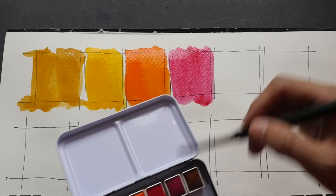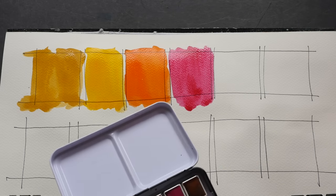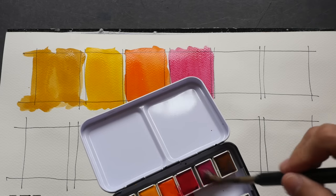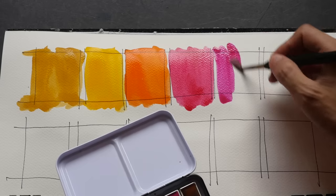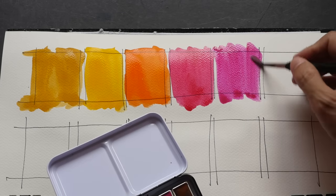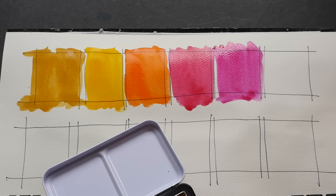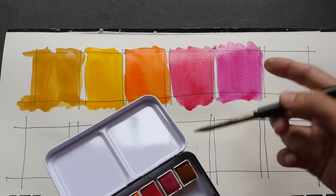This is probably a rose color — quinacridone rose perhaps — very intense. And this next one is more of a purple-ish color, quite similar, more like a quinacridone magenta. So this one is the rose and this one is magenta — both very strong.